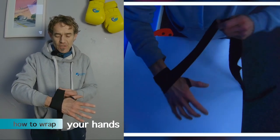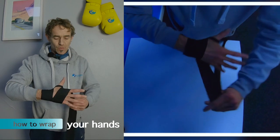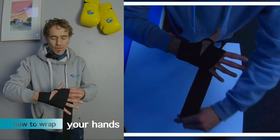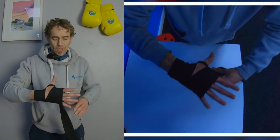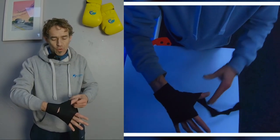Just make sure it's layered on top of itself. Then you cover the knuckles: one, two — keeping your fingers wide — three, four. From here we go around the back of the thumb once.